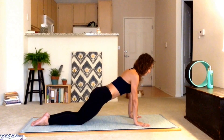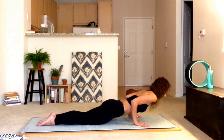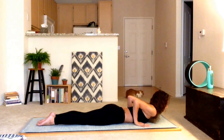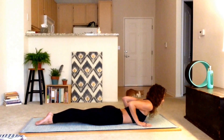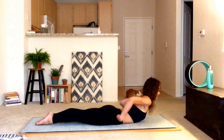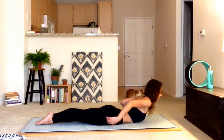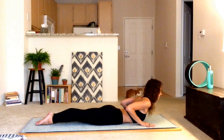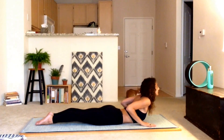Inhale, then exhale chaturanga — lower all the way down to the ground, scraping those elbows towards the body. Then inhale, press the feet into the ground and lift up into a cobra. You've got minimal weight in the hands, just lifting through a back extension. The knees will lift off the ground, hips pressing into the ground, feet pressing into the ground. Nice tall lengthened spine — not crunching up in the neck.